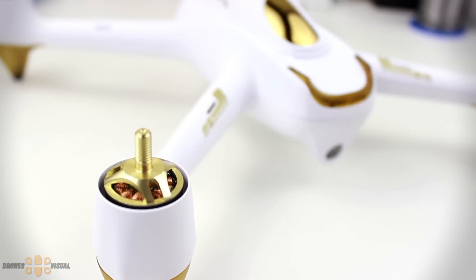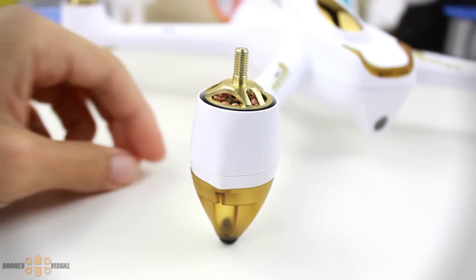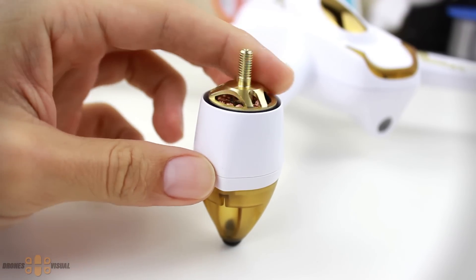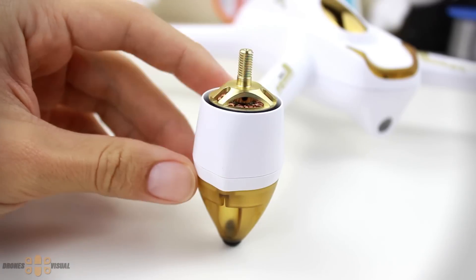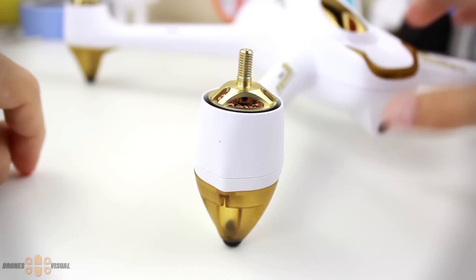Let's now take a close look at the features of the Hobson H501S and its transmitter. This drone comes with beautiful brushless motors that are protected by a plastic housing which is part of the body of the drone. I currently do not have information related to the KV of the motors but will update the description as soon as I find out.